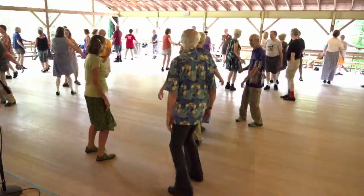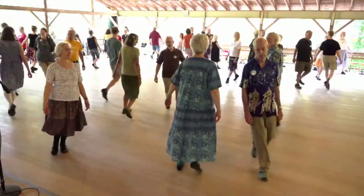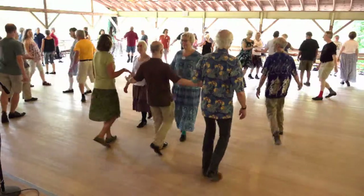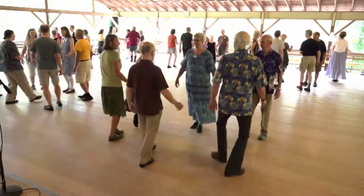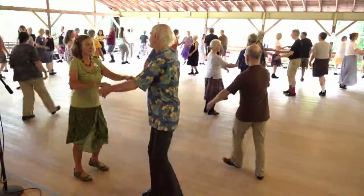Mid-country sides. Do-si-dos. Middles fall back, ends mid. Middles round, ends lead out. Threes cast, the others turn.